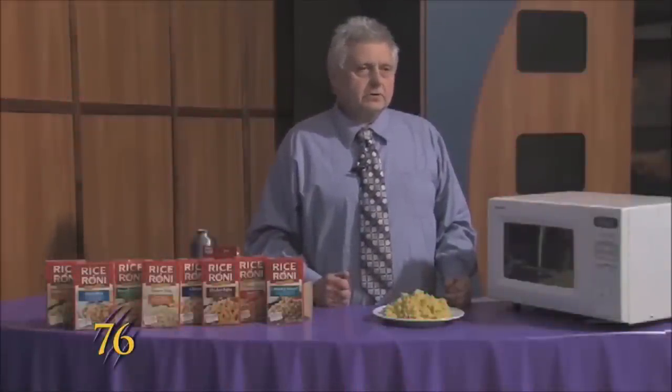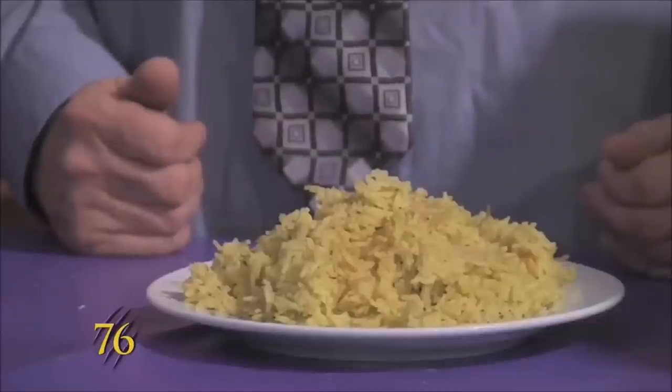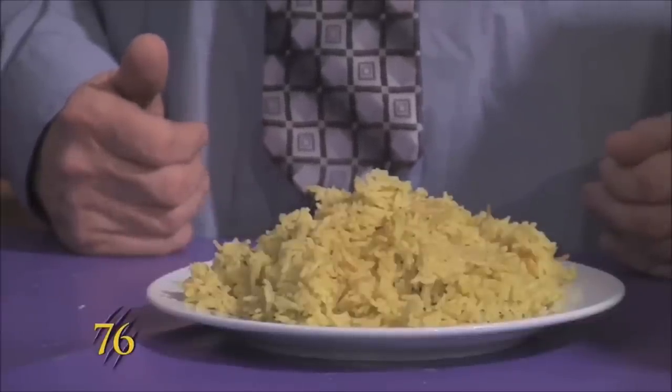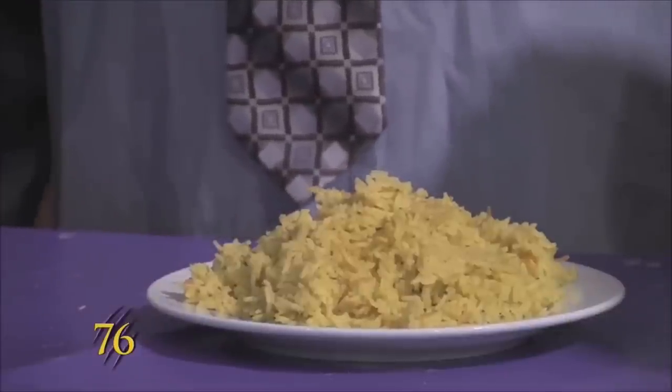Now that it's cooked for 20 minutes you have this hot dish that you can eat that's made with rice. It costs about a dollar. I'm Stephen Reed and this was Weber Cooks.